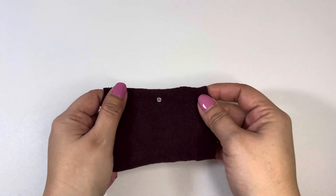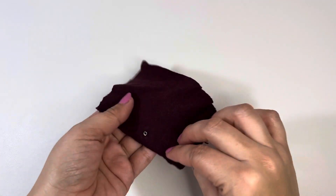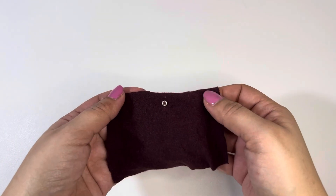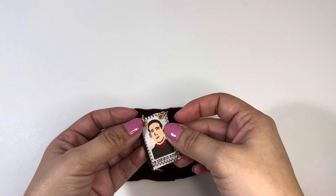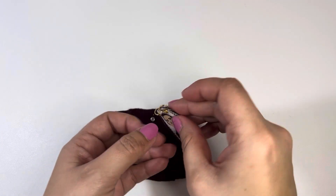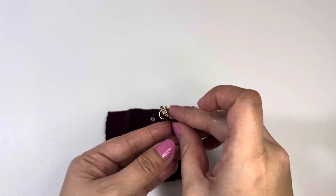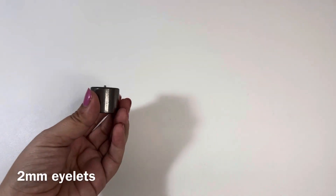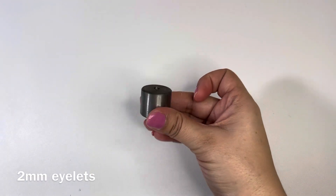Hi guys, welcome back to my channel. In today's video I'm going to be showing you how I install these two millimeter size eyelets. This is an example of how I use them — I use this size to make these necklaces, these scapular necklaces.